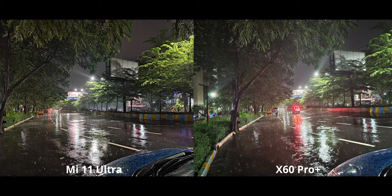Finally we have night mode. I wanted that wet look and it looks amazing. Overall, both phones are producing really great images and I honestly don't have any complaints at all.